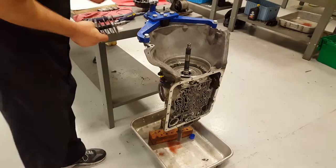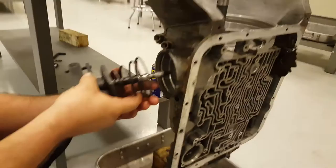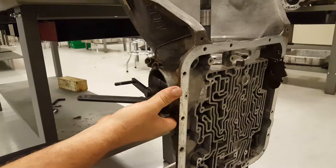Each one's going to be a little different just depending on what you're working on. Basically what you're going to do is you're going to have your tool here. It's going to go in where your servo is, slide that in there,